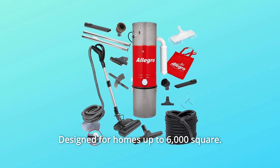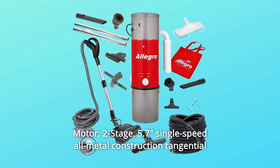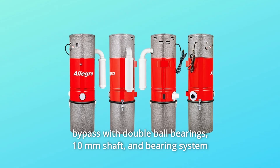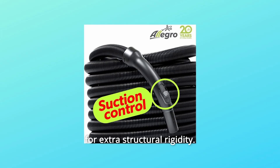Designed for homes up to 6,000 square feet, 600 M2. Motor: two-stage, 5.7 single-speed all-metal construction tangential bypass with double ball bearings, 10mm shaft, and bearing system for extra structural rigidity.